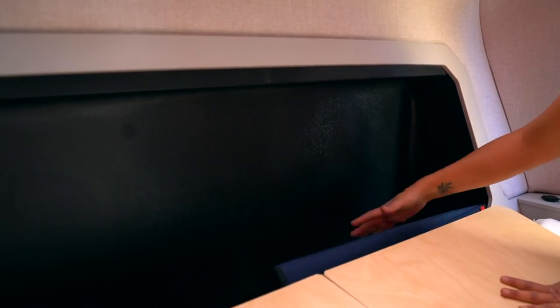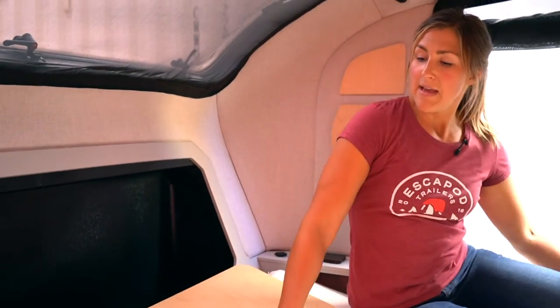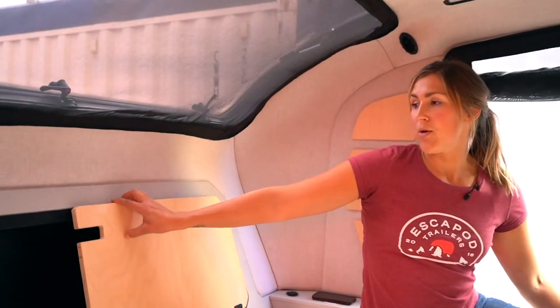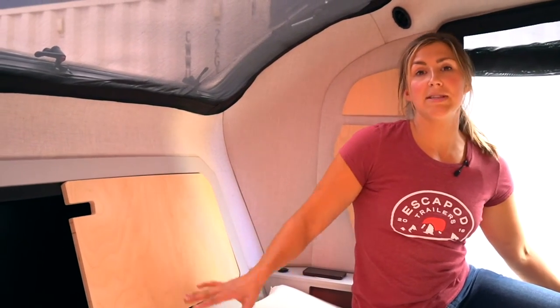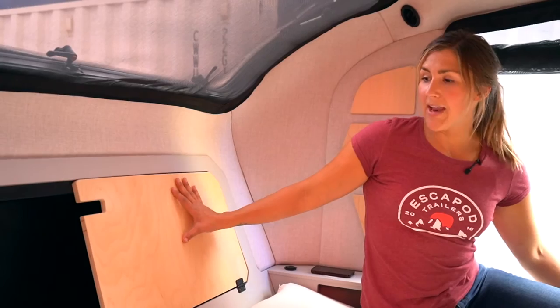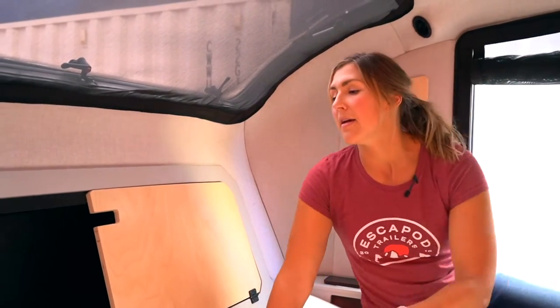Probably about eight inches deep inside this cubby. It's a great place to stash away the stargazer cover if you're not using it. It also has a split panel, so you can access one side behind your head without disturbing your partner and vice versa.